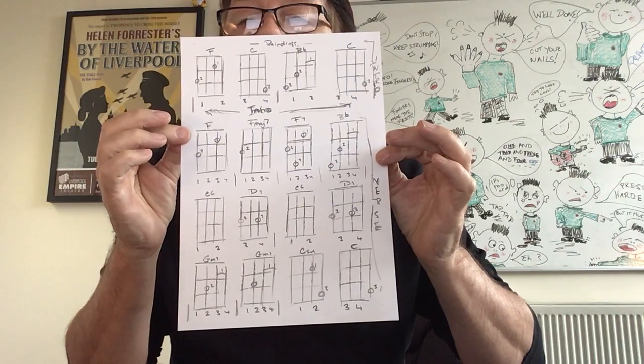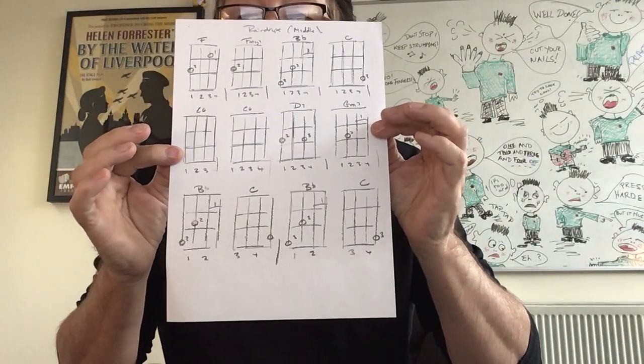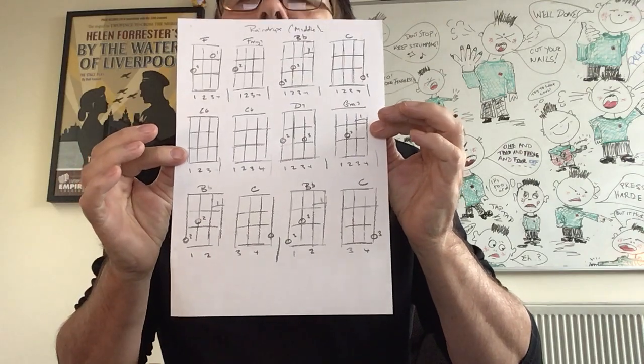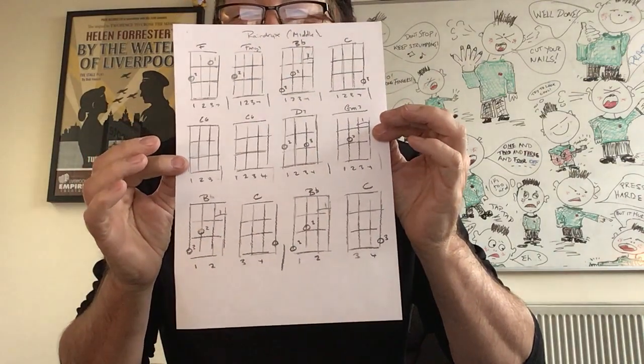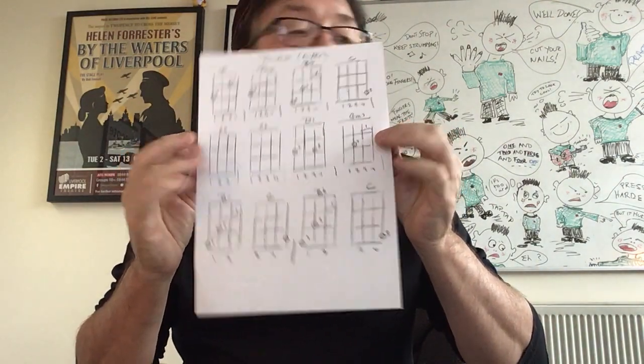Nothing too complicated there. And then for the middle section we've got this one. So that's the chord for the middle section.